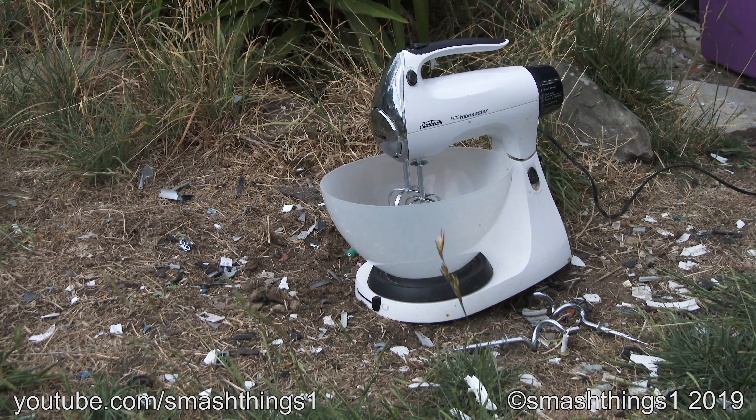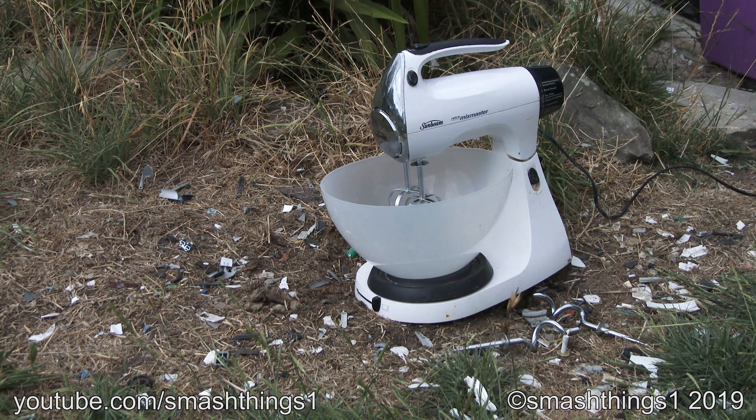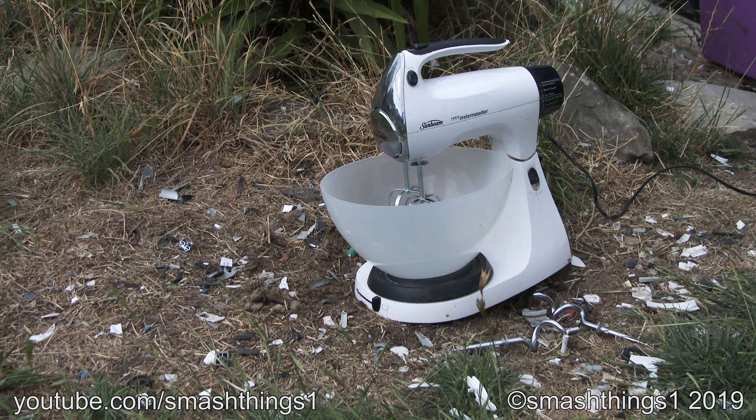Now for the Sunbeam Retro Mix Master. That's funny because I thought retro stuff from back in the day was made in Japan, not China.